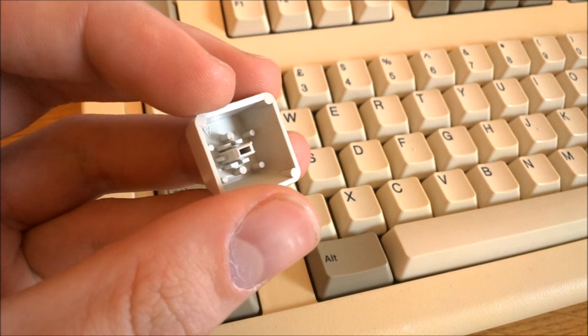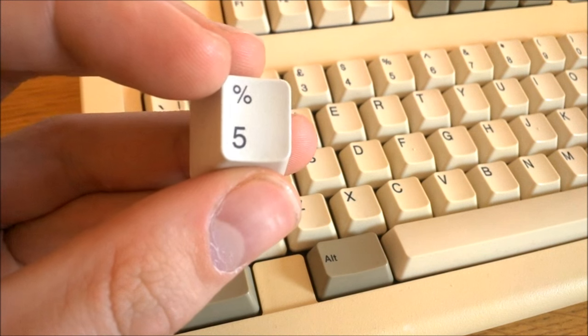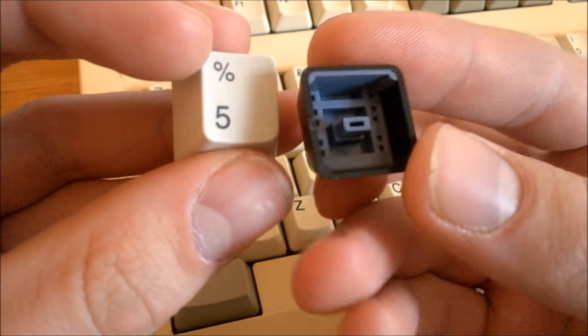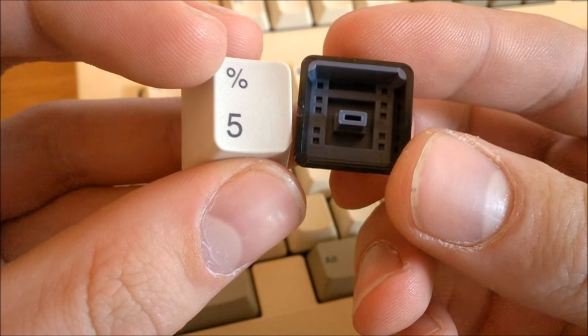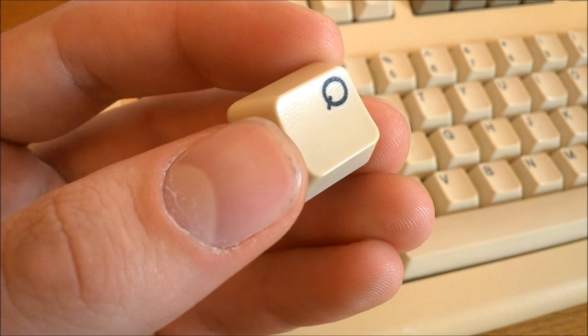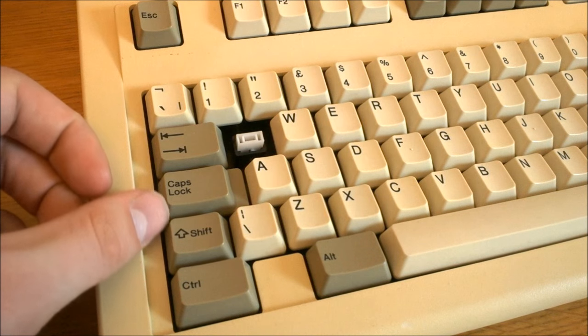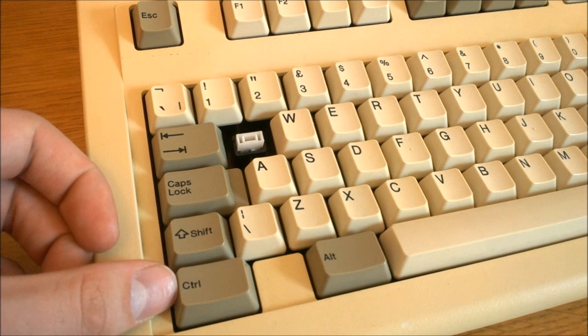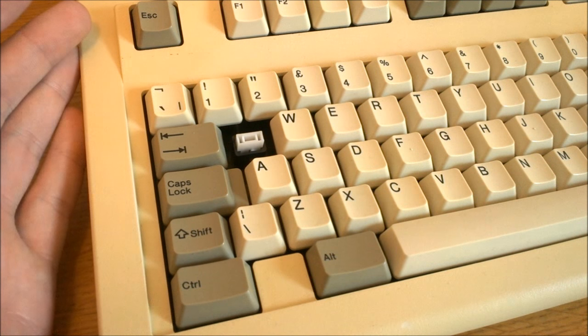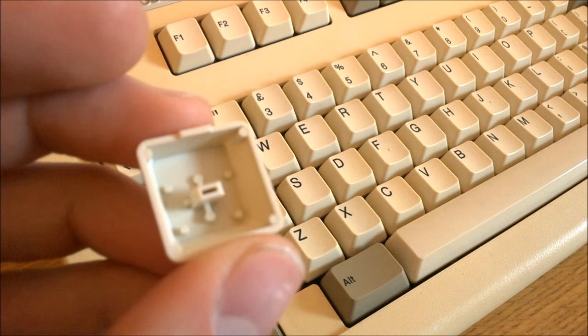The keycaps are a bit of an exception though. When you say Alps keycaps, most people think of the nice high-quality PBT dye-sub caps they made, or the thick rather beautiful ABS double-shots that they put on some of their keyboards. But these caps are thin ABS with simple pad printing. Although they look pretty good for pad-printed caps and have a nice font particularly on some keys, it's still not up to the standards most people would expect from Alps. The problem with these ABS caps is that they can yellow with age and the pad printing can wear off over time, although the legends on this one still look pristine.